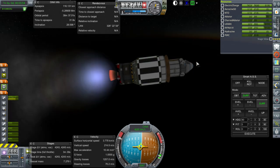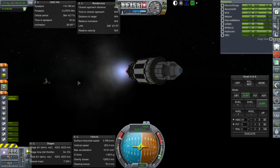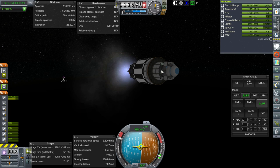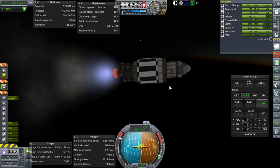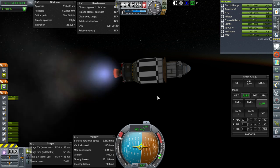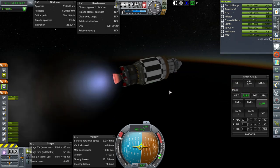The Agena stage can actually deorbit the whole thing, come to think of it. I was going to use the LAR-CS thrusters on this to deorbit the probe, but there's no reason not to just flip it around with the Agena stage and use that.